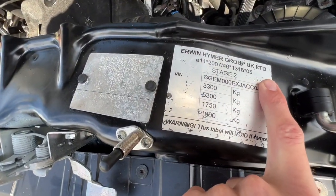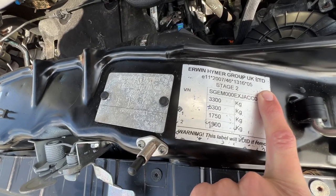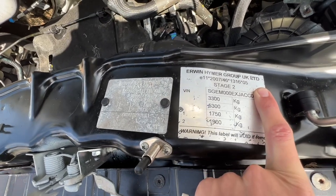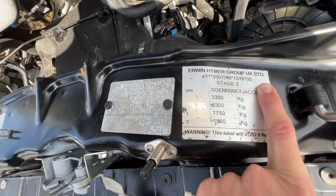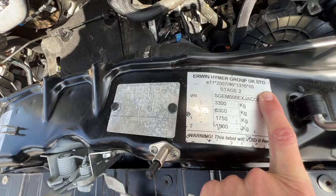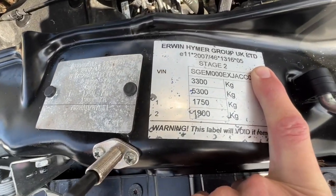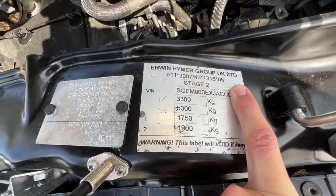The weight plate shows 3.3 tonnes gross vehicle weight and 5.3 tonnes train weight. If you put a tow bar on the back of this motorhome you can tow a trailer, vehicle, or caravan — anything you want to tow — up to a maximum of 2 tonnes. You also have the front and back axle weights listed.